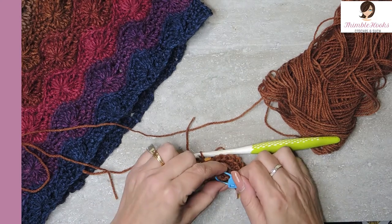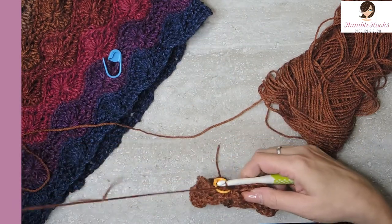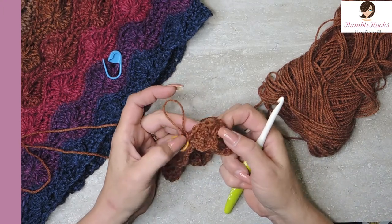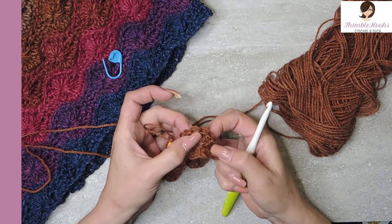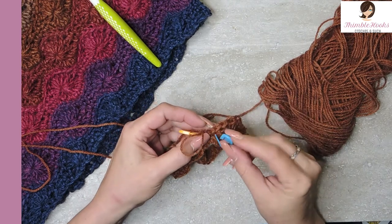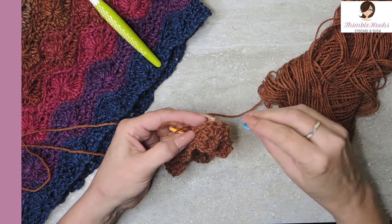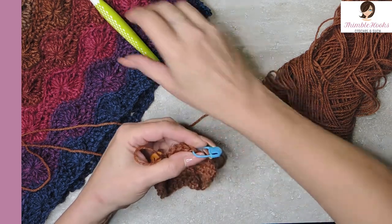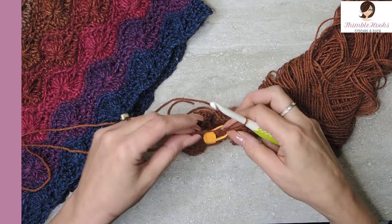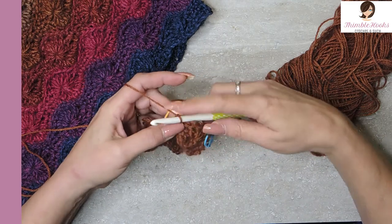I'm going to take out this blue marker because I don't need that one anymore — I need it in my new sneaky place. Here's our last fan, our last top of the wheel with all seven double crochets. From our last stitch right here, I'm going to count back five — one, two, three, four, and five. This is very important: mark that fifth stitch from the end. Just keep you conscious of where the next starting point is going to be.